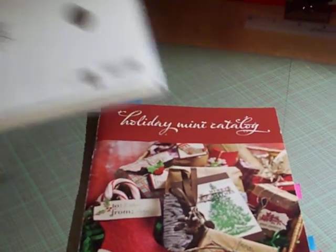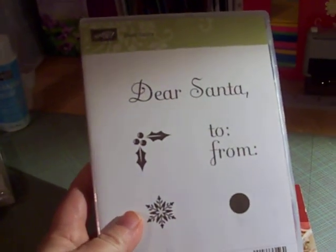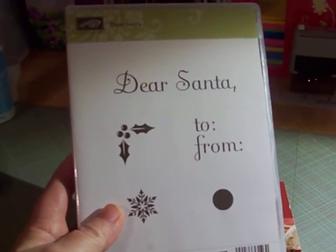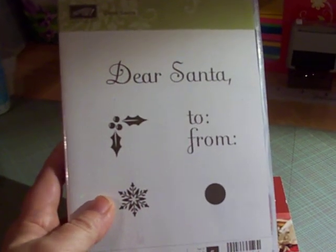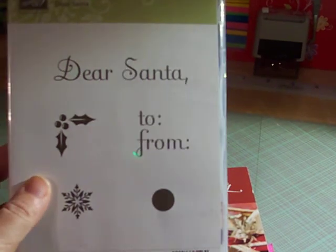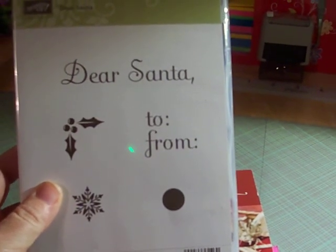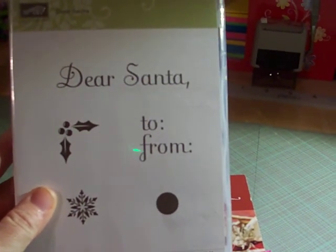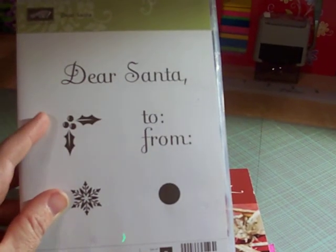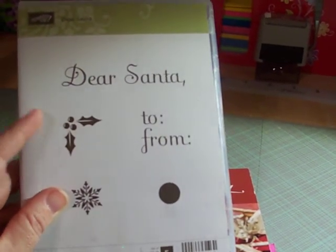It is the Dear Santa stamp set. It is the cutest stamp set — it comes with five stamps, as you can see here. It came from the holiday mini catalog, and I cannot wait to do a project with this. Hopefully in the next few days, I'll go ahead and get a project out with the stamps from this stamp set.